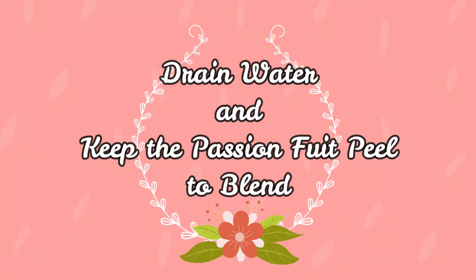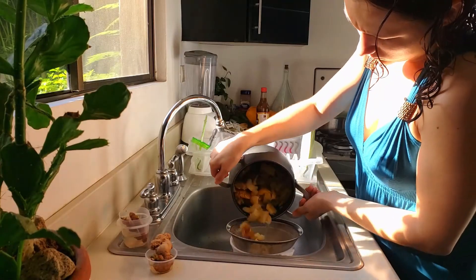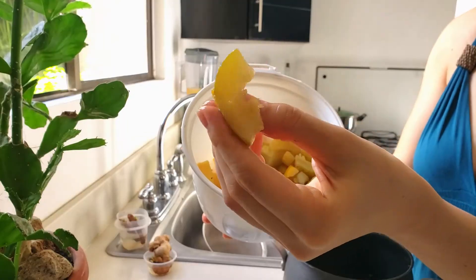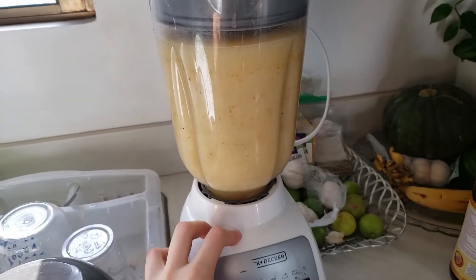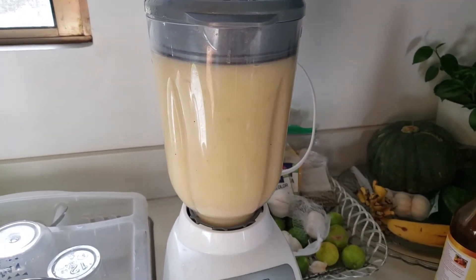When everything is soft, drain the water and blend everything — just the passion fruit — in the blender. See how the passion fruit looks transparent? That's how you know it's ready. I added a little bit more water because I don't like it too thick. And that's it.